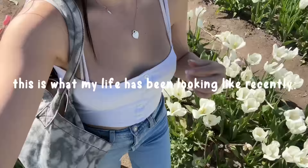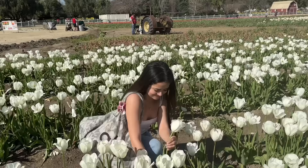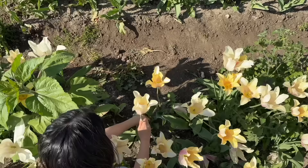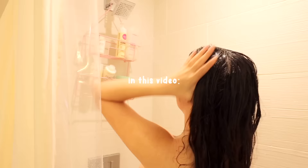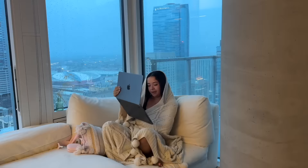It is officially spring and this is what my life has been looking like recently — this is your sign to get into the spring vibes. Welcome to my spring reset guide. In this video I'm going to be getting my life together, resetting for the new season, getting a fresh start, doing the spring cleaning, and just coming out of hibernation. I even have my little tulips here that I picked right from the ground. I made a little checklist of things I want to do to help me refresh my energy.